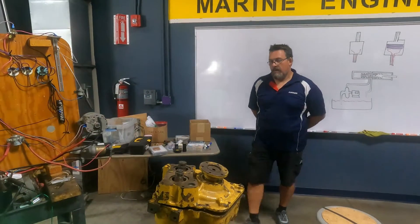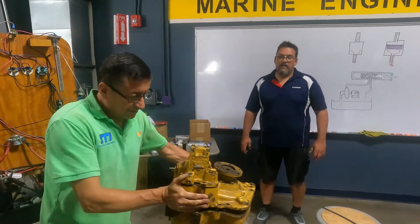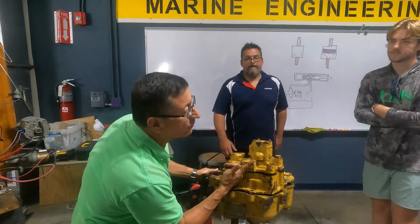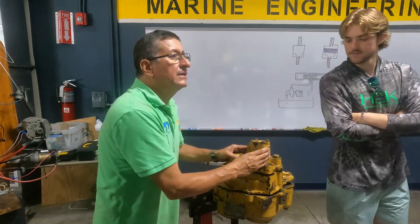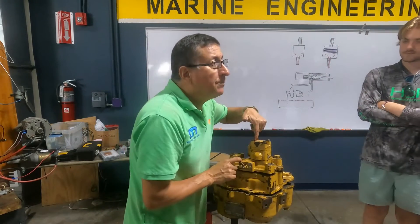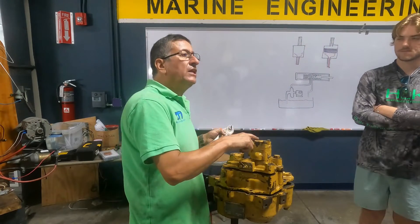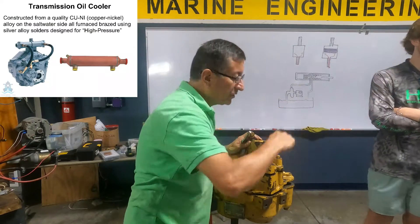Here is located the pump, and here is the handle for forward, neutral, and reverse. This is the PTO. Input fluid, output fluid. When the fluid is going out, it's going to the cooler, and from the cooler it returns here.